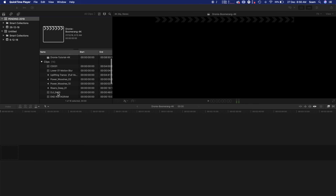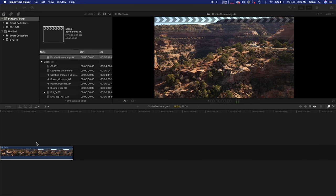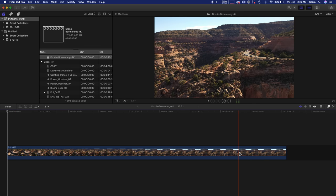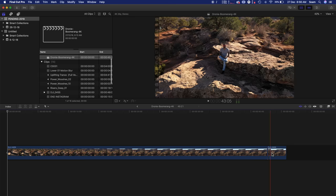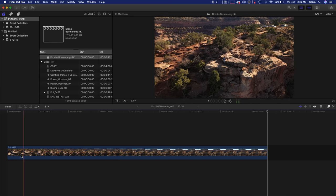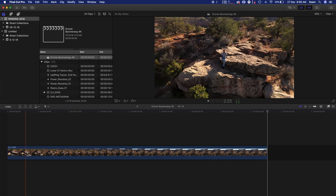Once the video is saved, go to your Final Cut Pro and drag the file in. Then the process starts — you need to learn about speed ramping in Final Cut Pro. It's basically the same thing you'd do in Adobe Premiere Pro as well. Drag the file to Final Cut Pro, then cut out the first two seconds and the last two seconds of the droney. That is when the drone takes off and when the drone stops at the end — both times there is a jerk. So make sure the first two seconds at the start and the last two seconds at the end are trimmed off. Now you have the final droney file.